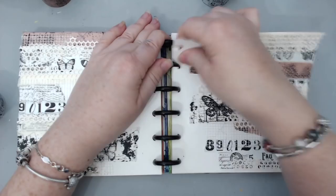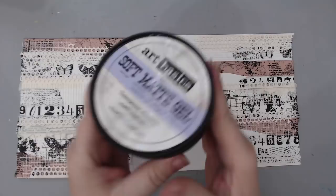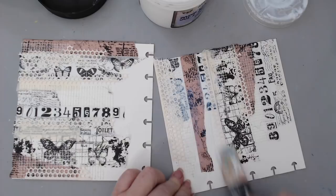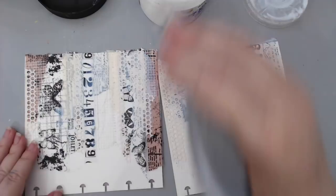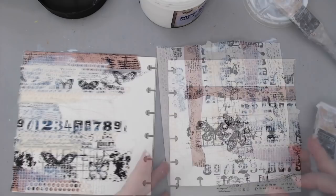I realized I was working inside the journal, but what I like most about this journal is that you can remove the pages and work with them separately. So I removed them from the six-by-six journal to work with them individually. To seal all the tape and make sure it doesn't come apart, I took some Prima Finnabair Soft Matte Gel and, using my silicone brush, added a thin layer to the background. Washi tape tends to peel off when adding other mediums, so sealing it keeps it in place.